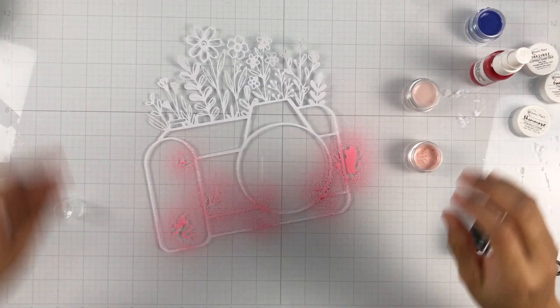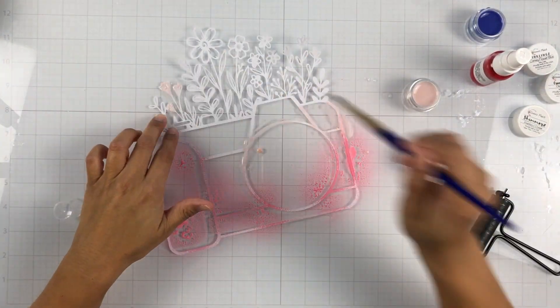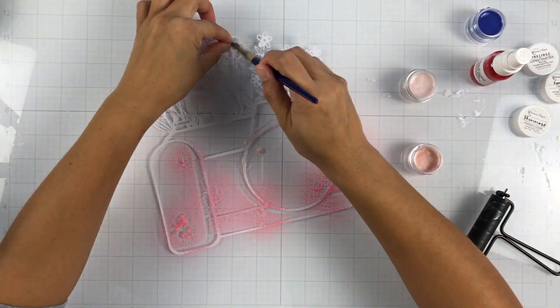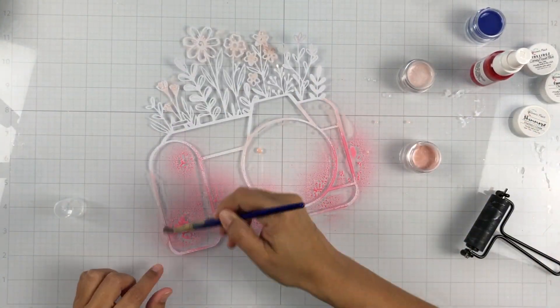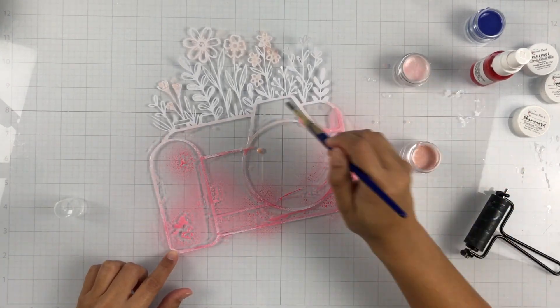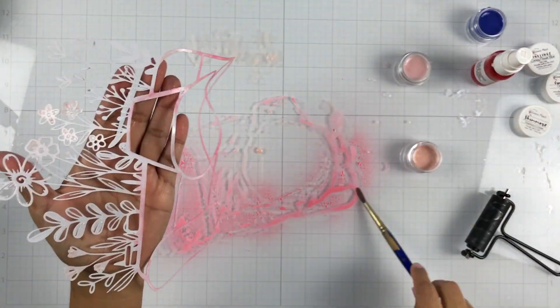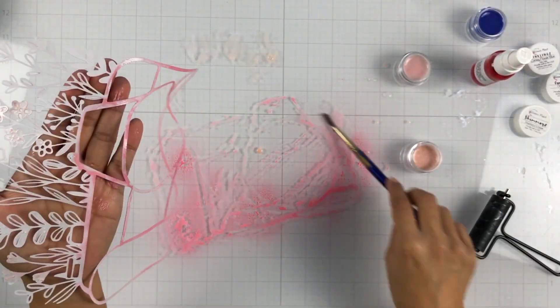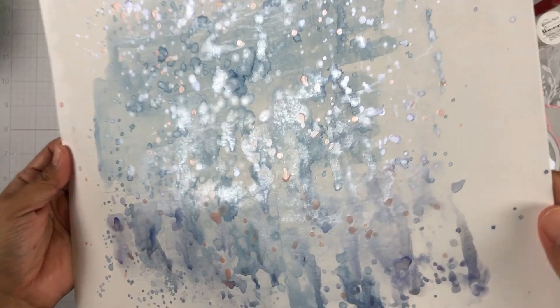Then I'm going to go in and color my cut file. I did cut it on some textured white cardstock — I didn't prep it with any gesso, just leaving it as is. These florals and little leaves are very, very delicate, so I'm being careful. I didn't want to add too much liquid on them because they were already delicate and I didn't want them to tear or break. So I just lightly sprayed on the Pretty in Pink, then I added some Cheeky Pink and then some Peaches and Cream.